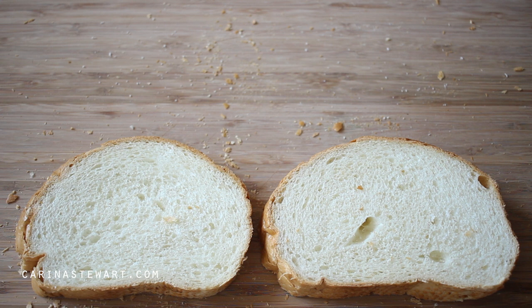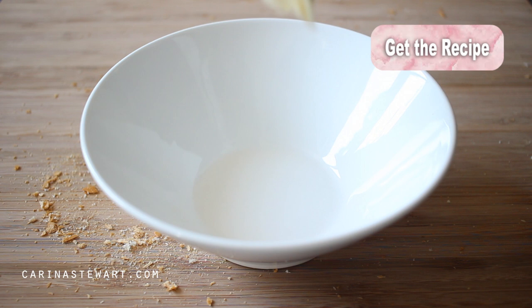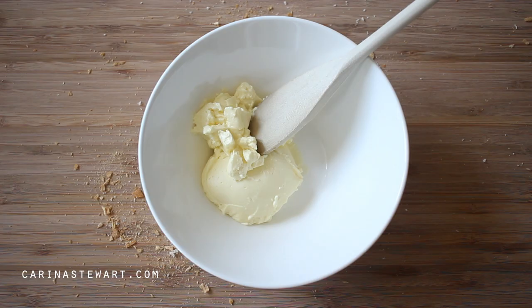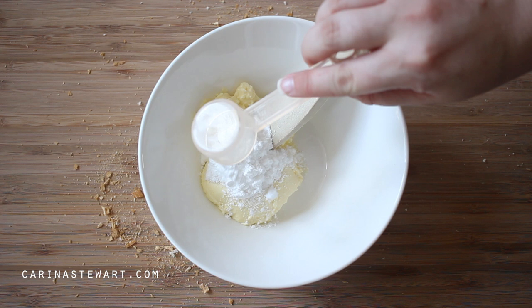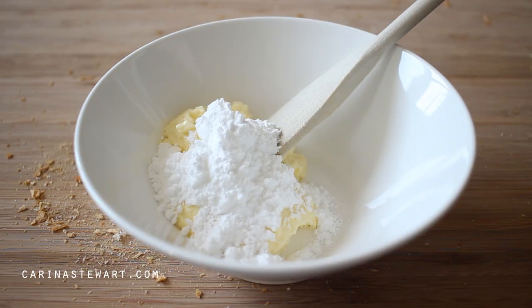If you would like the recipe for this stuffed french toast, it will be in the information box below this video and also on my website — just click the link on the screen. For the french toast filling, place some room temperature cream cheese into a small bowl. Make sure it's room temperature as it will mix a lot more easily and also spread a lot more evenly onto the bread.